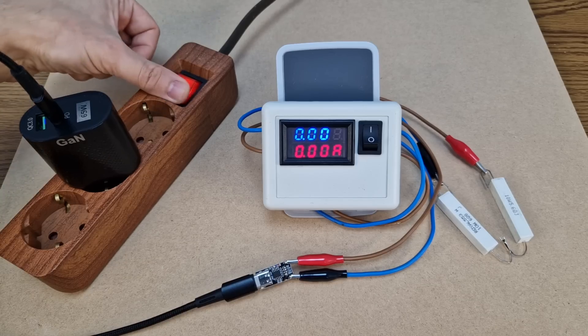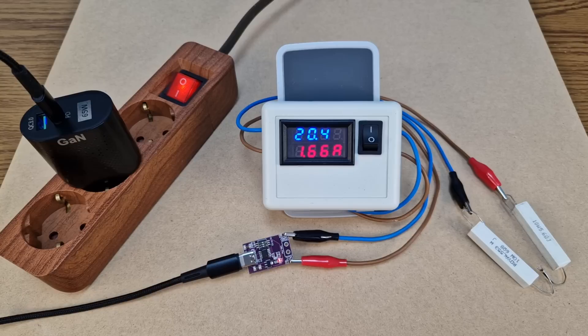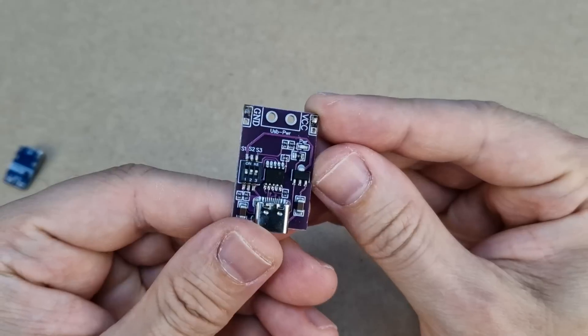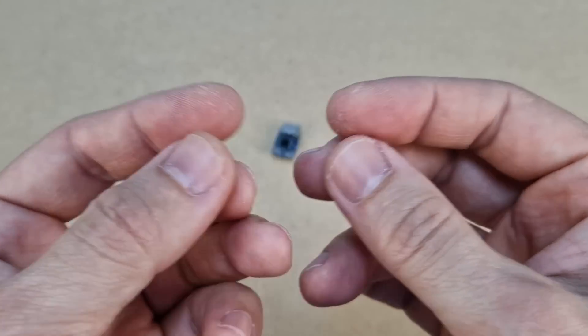Let's test the other modules. This is the medium-sized one, and here is the final module. I will use this one for more testing because it has a larger circuit board so it can dissipate more heat, and because it looks better on camera. The other modules are too small.